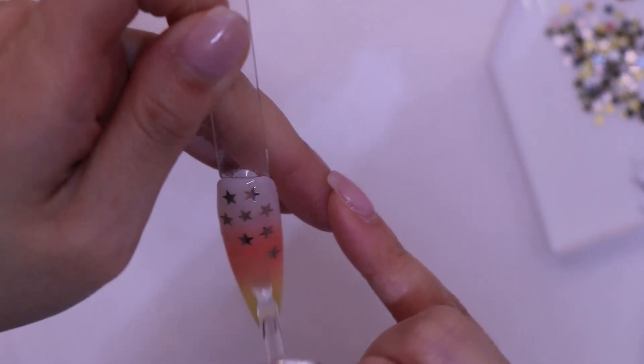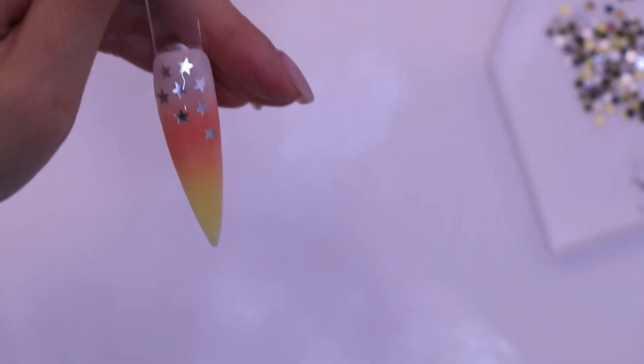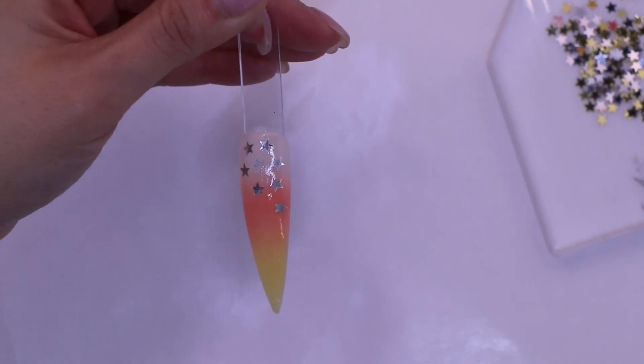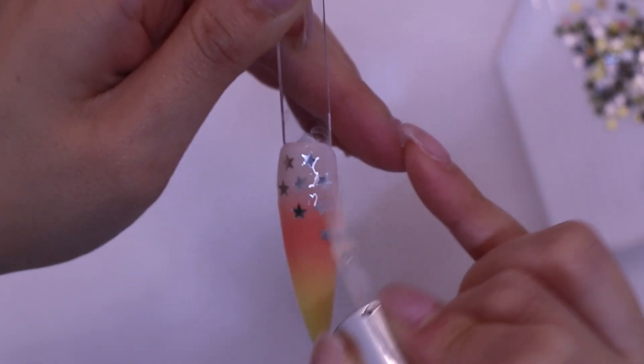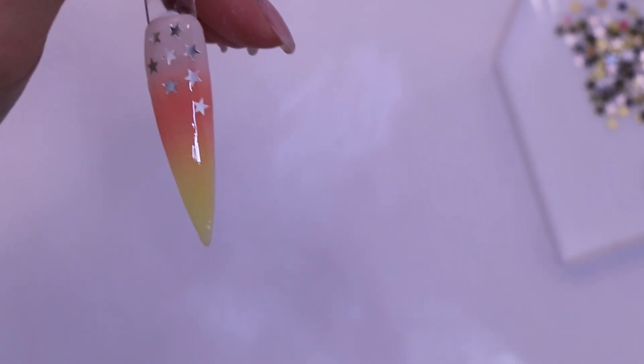It is required to apply two top coats for the final last step. The first application must be very thin — this is where it secures the nail. Then the second coat is where you can create your high shine. So take your time and brush it through and make sure the application is very even.